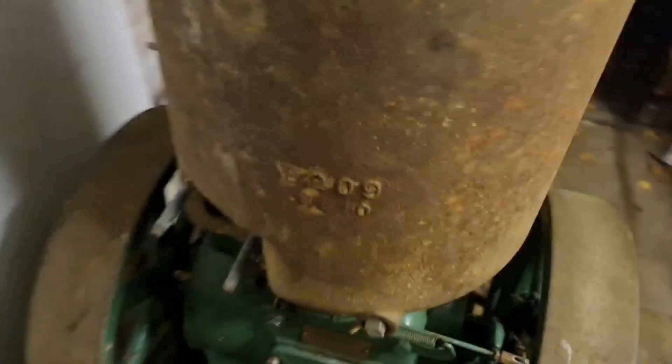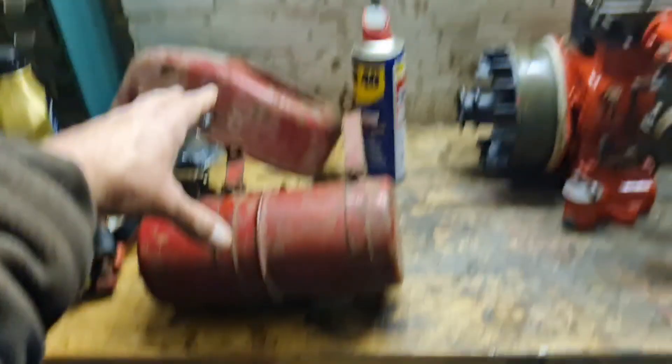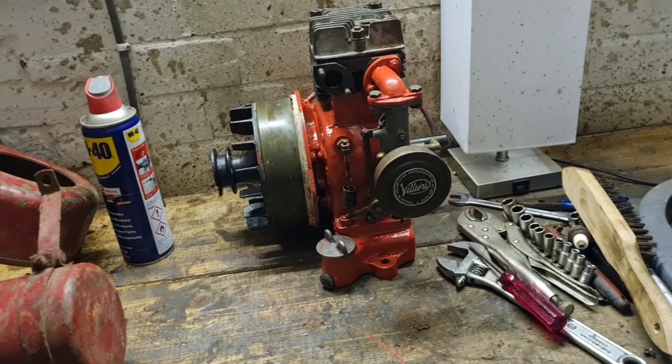There's our Lister B, all ready to start the restoration. Your next video will probably be the tin work going back on the engine — I'm going to rub these down, get them painted, and bolt the engine onto the Atom temporarily so we can actually fire it up. Yes, that will do nicely. Very short video — thanks for watching, like and subscribe if you haven't already, and I'll see you next time. Bye bye!